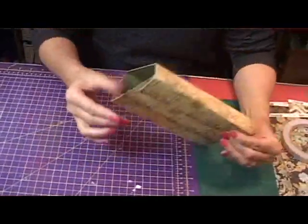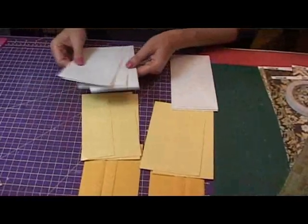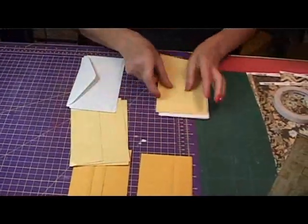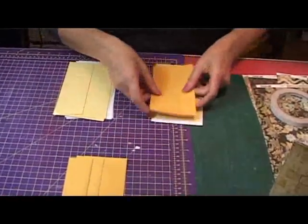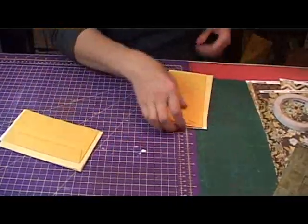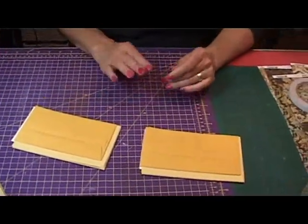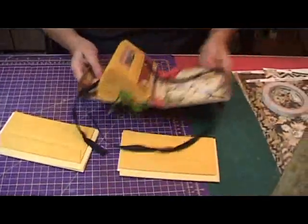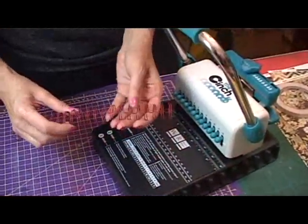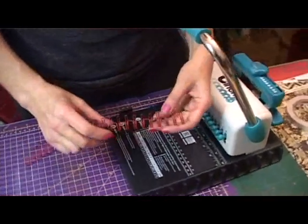Now make sure that all the envelope openings are facing the same way. I've got 16 in total here. There are a couple of ways you can put them into your journal — the two I showed you are put in with a binder. I'll show you how to do that: I've got my cinch binder here, which I find really simple to use.